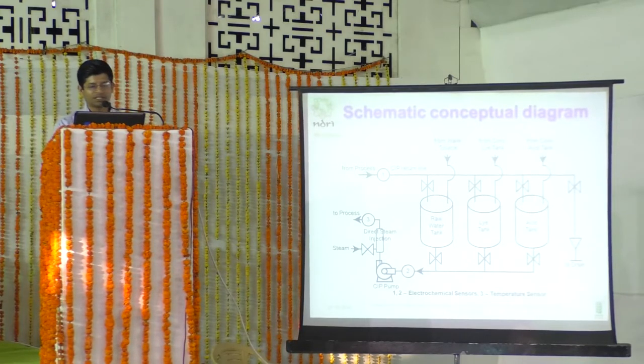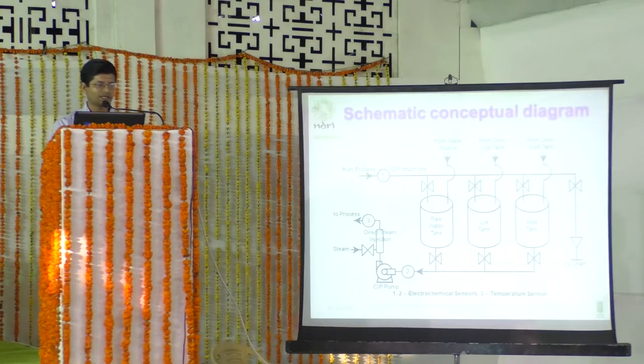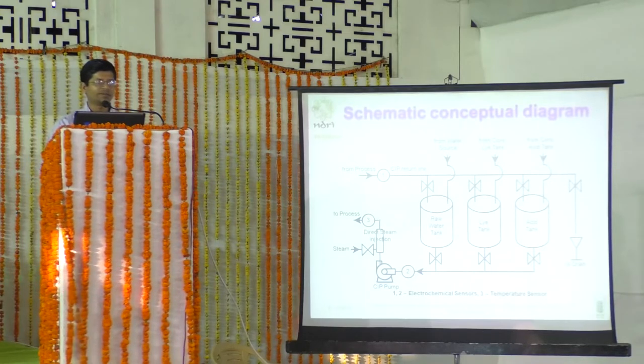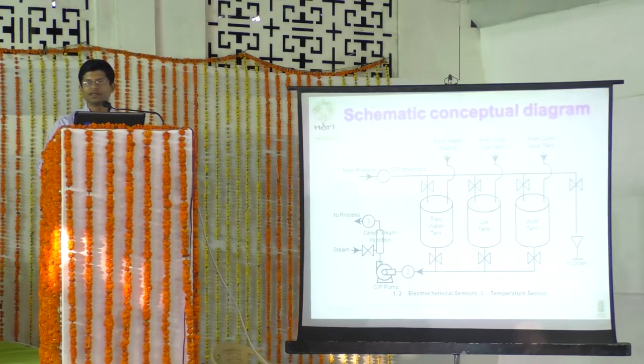One sensor, shown at position number two, is an electrochemical sensor for measuring pH — whether the solution is acid or lye — to indicate the concentration of the supplied solution. Sensor number three is a temperature sensor (PT100). Before that is a DSI (direct steam injection) system. From the SSH process, a return line carries a third sensor — an electrical conductivity sensor — to detect whether the return fluid has the same or lesser concentration than what was forwarded.